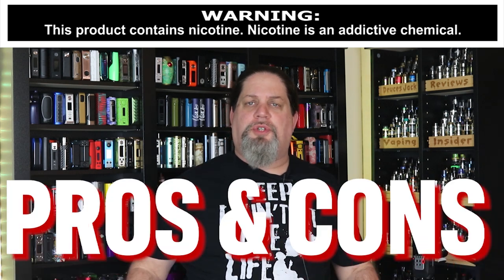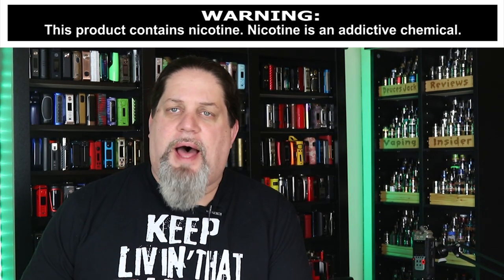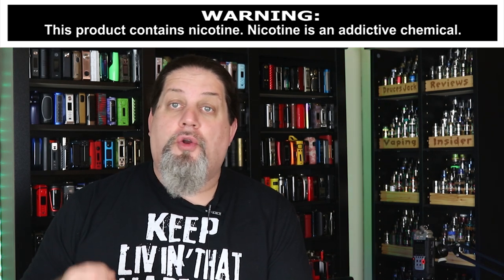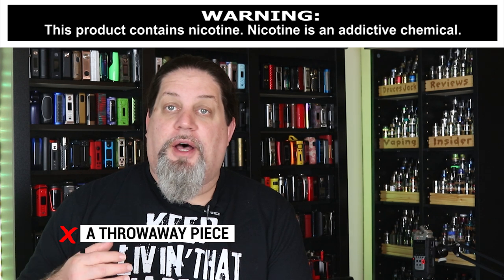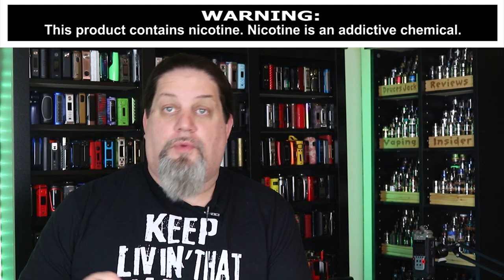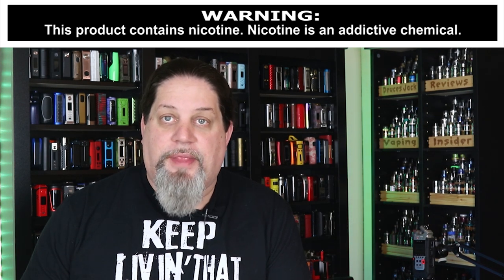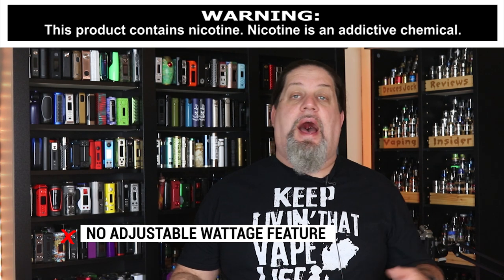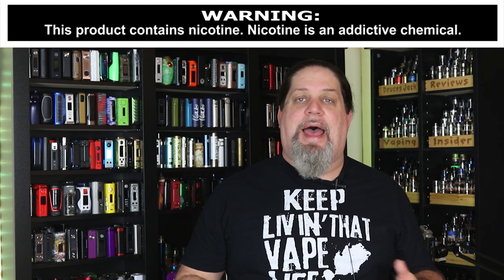Let's get into those cons and pros — starting with cons, as usual. First con: I list this with a lot of internal battery mods. Although Innokin has a history of using really good internal batteries, this thing is eventually a throwaway piece. Sooner or later you're going to cycle through that battery and it's going to be useless. The last con is there's no adjustable wattage feature. I would have liked to see a high, medium, low — a soft, normal, or strong setting — something like that built into the tube. That's all I've got for cons.